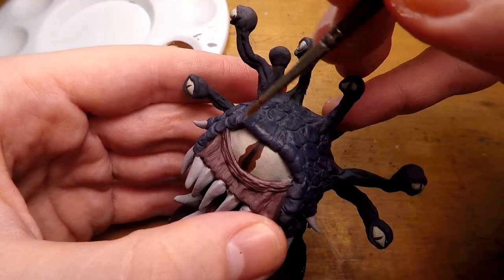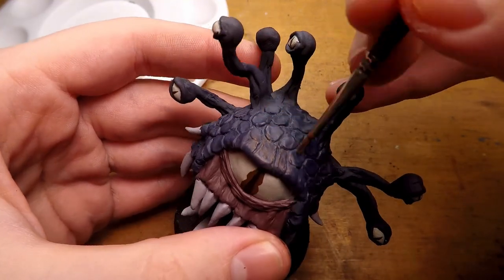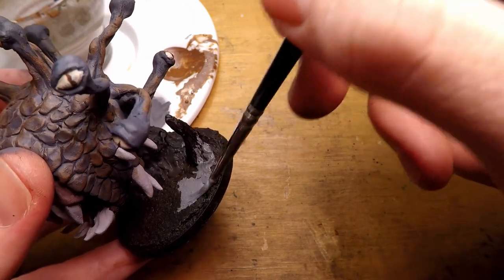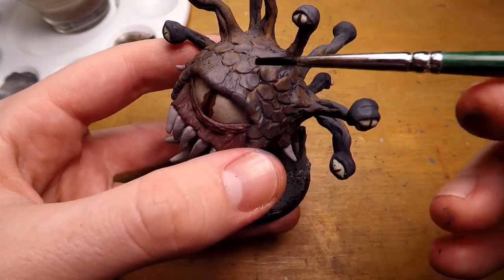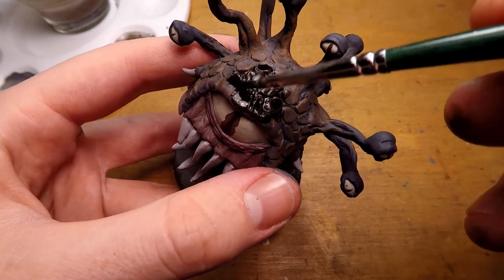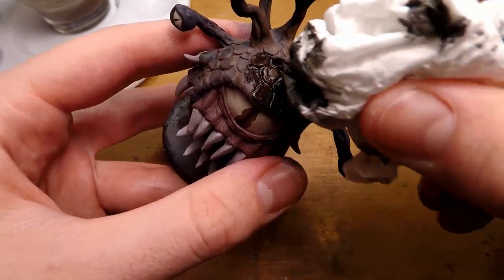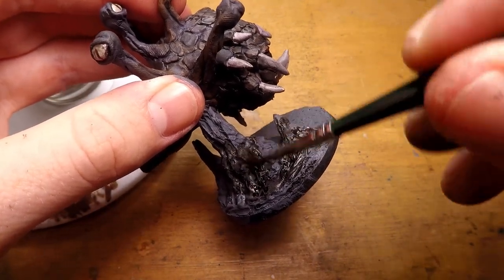I then add another dry brush of a kind of mid-tone brown, which I also changed later. I then hit the base of the miniature with a mid-tone gray for the stone. I then go in and add a wash — this was one I was testing, I had just mixed it up, and I don't really like how it turned out for the main body of the beholder, but it looked fine for the stalagmites and the base.